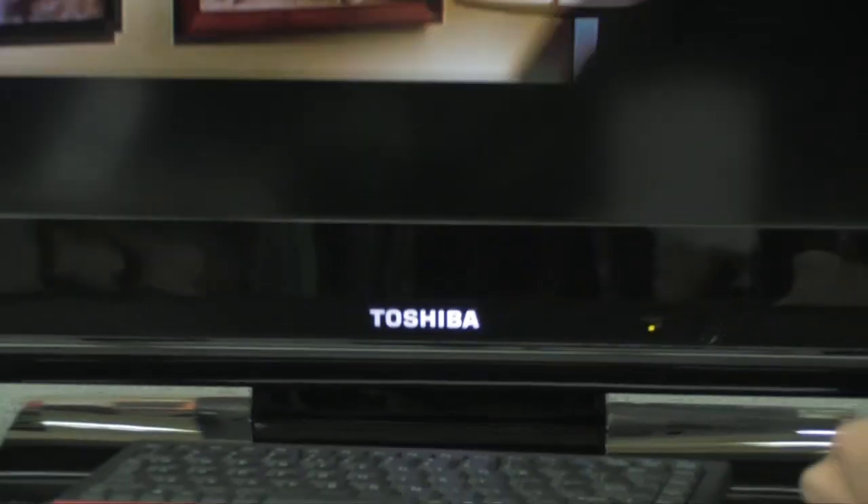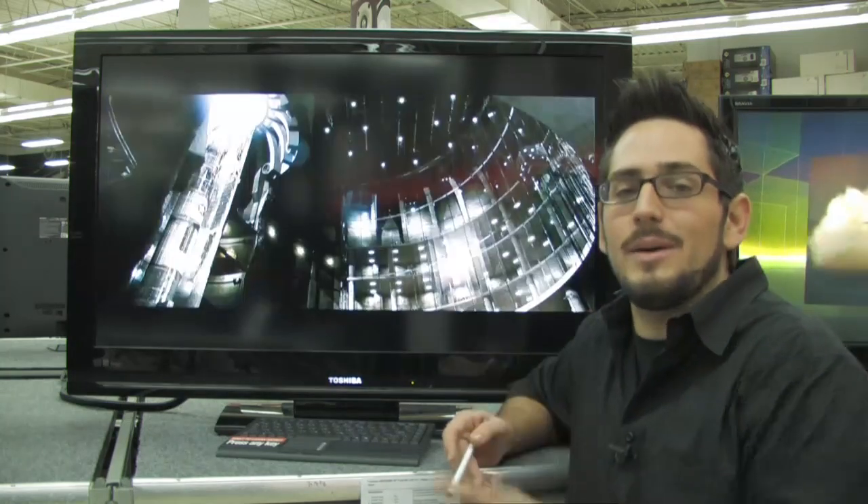Alright, check it out. We're looking at the 40RV525R 40-inch Full HD LCD TV by Toshiba — one of the most incredible TVs I've seen in recent times. For the money, this thing is an absolute steal. You cannot find a larger, nicer TV for as much money as this one costs right here.